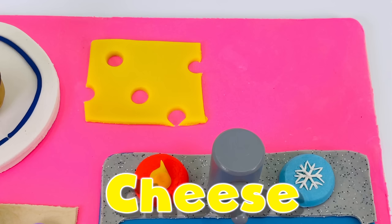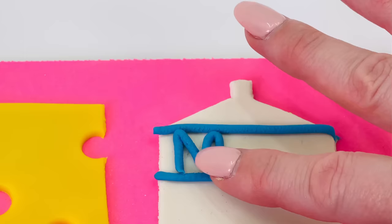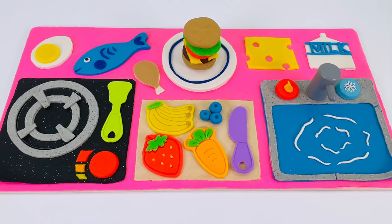And now I need to add some detail. I'll place a blue line here at the top and one down here in the middle. And spell milk — M-I-L-K spells milk.